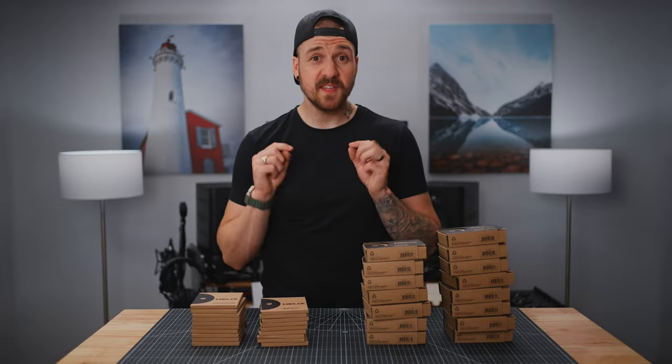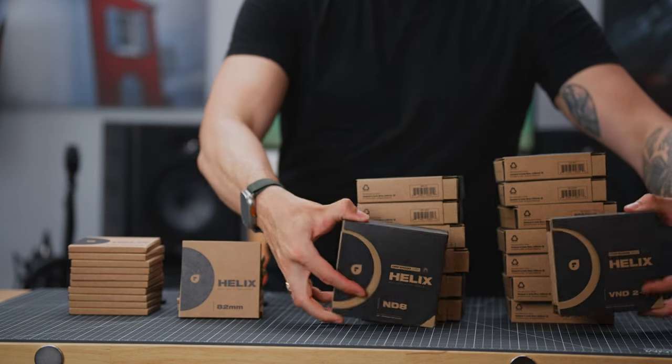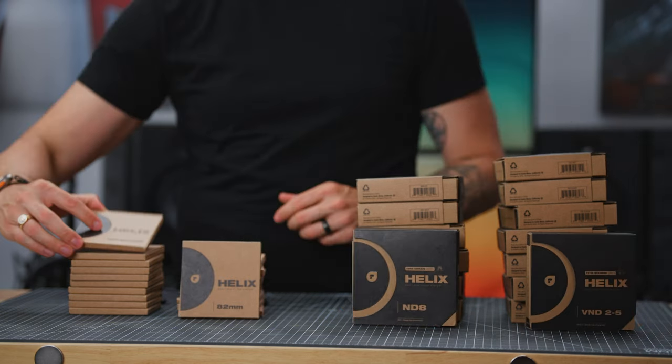There are three parts to the Helix Mag Lock system: we've got the base plates, we've got the filters themselves, and then we've got the Defender.